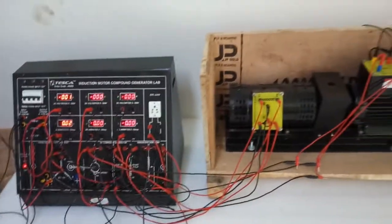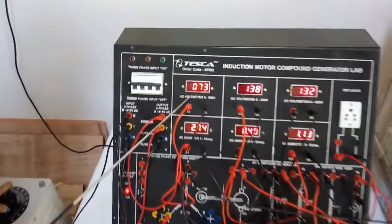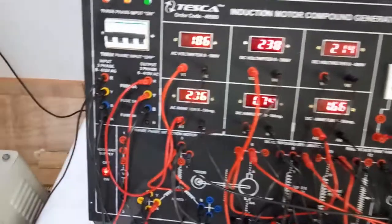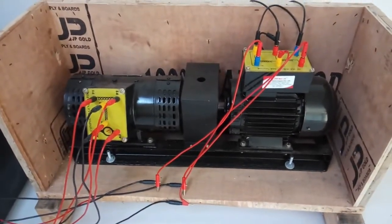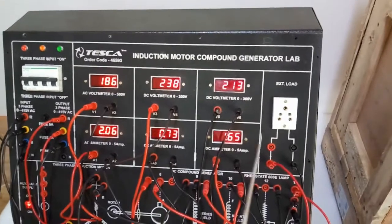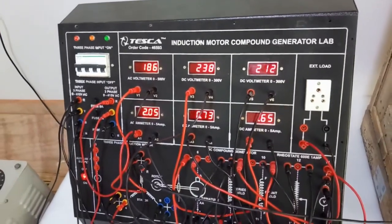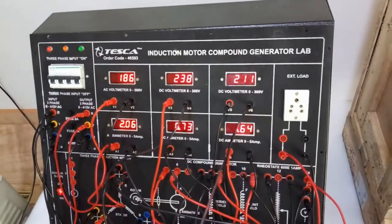Now turn on the kit and keep the power supply on the variac. We are increasing the power supply and we can see the AC voltage here. The three-phase power supply goes to the three-phase induction motor which is coupled with the generator, running the generator and producing a voltage shown here — around 230 volts. This voltage is shown when there is no load applied; currently no load is connected with this generator.